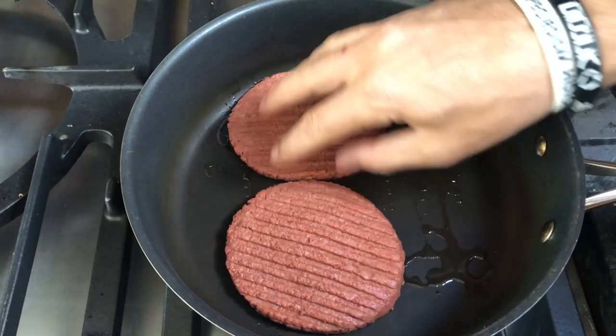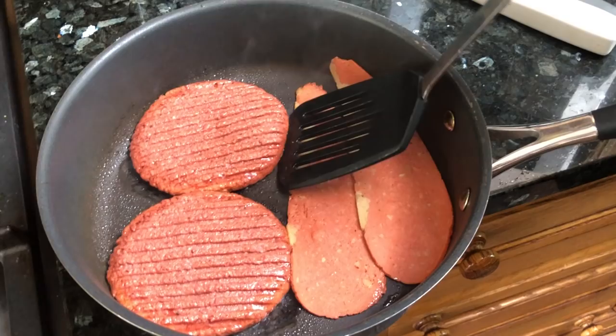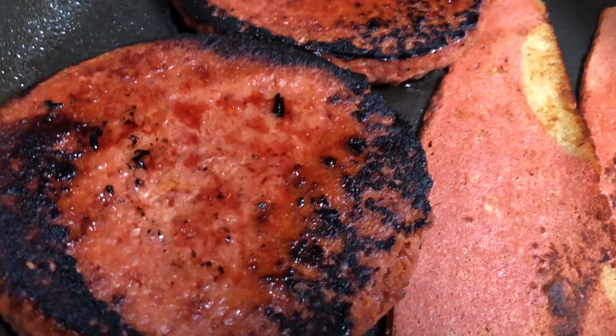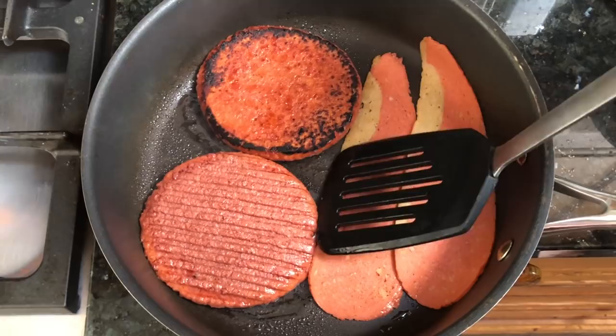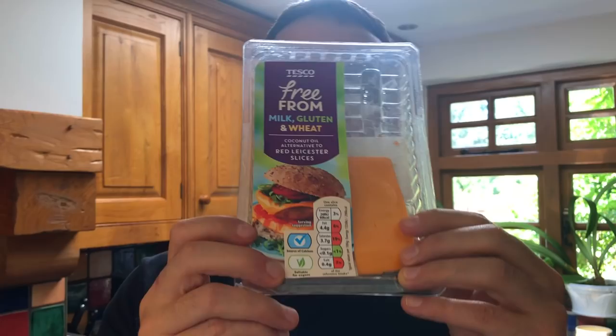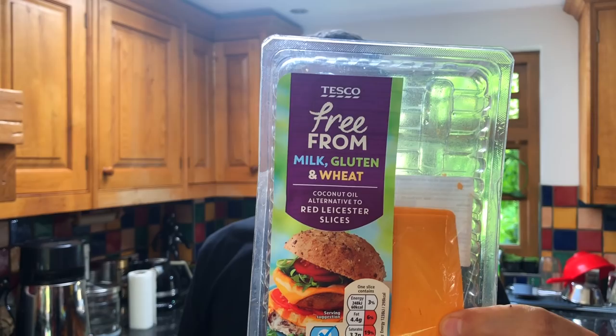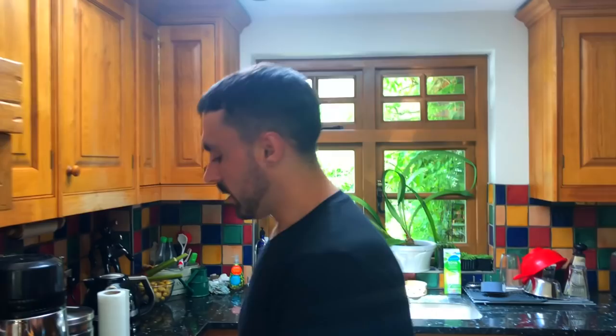Alright, burgers in! Couple of rashers of vegan bacon in. Let's do the flip. Check out that — nice sharp grill marks. Look at that juice coming out — I think that's beetroot juice or something. Alright, so we've got some burger buns — we'll just cut these in half. This is one of my favourite cheeses — Red Leicester from Tesco.